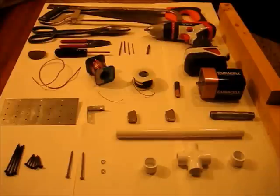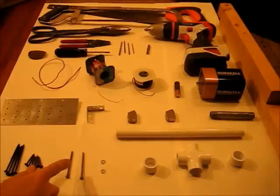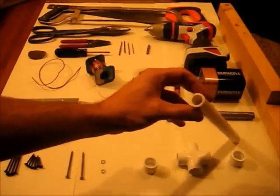Let's take a look at the parts we'll need: various screws, two nails, two washers that fit nicely on those nails, and some half inch PVC piping.